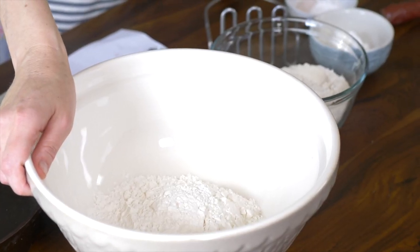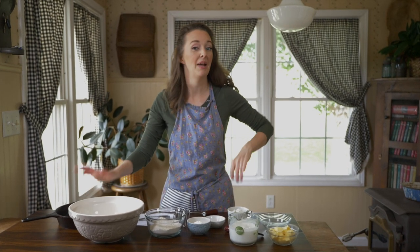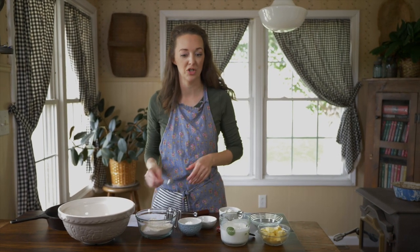Let's make some biscuits. We're going to start on these cat heads with 190 grams of all-purpose flour, and the recipe also calls for 190 grams of cake flour. Now that's something I don't really keep on hand, and I don't really expect you to keep it on hand either, so I'm going to show you how to make an impromptu version.